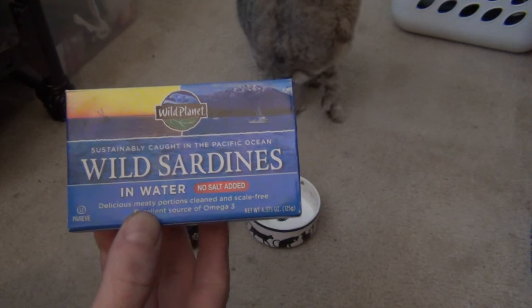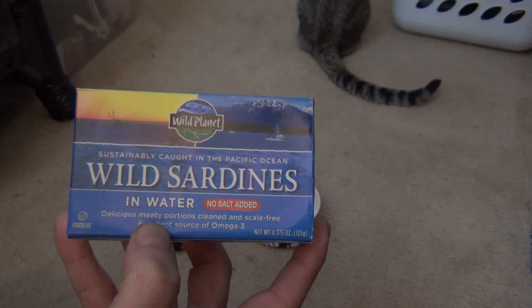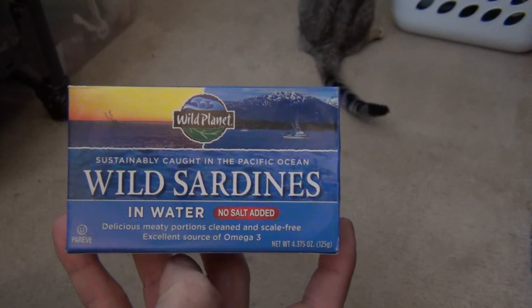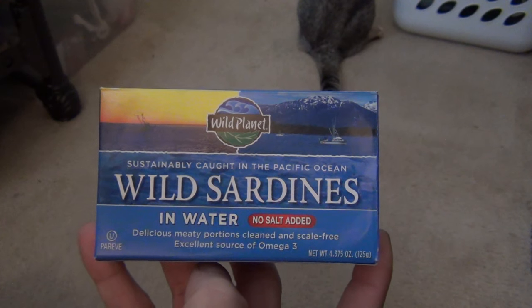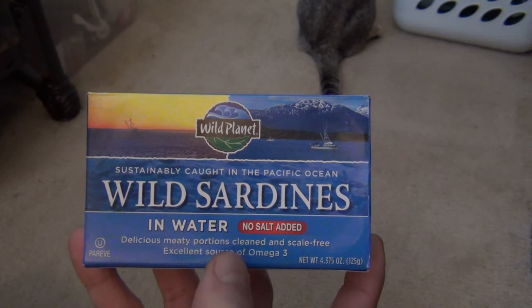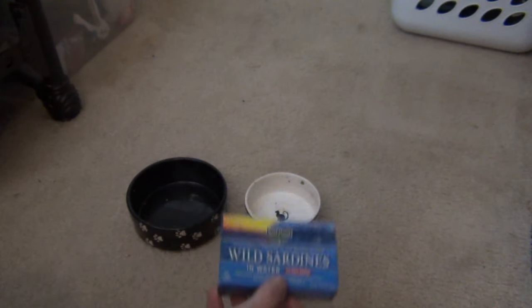Sardines can be bad if you buy the ones that are in oil or with lots of salt added. If you get the ones that are just in water with no salt added, no extra ingredients, they're just fine. So it should be a nice treat for them.